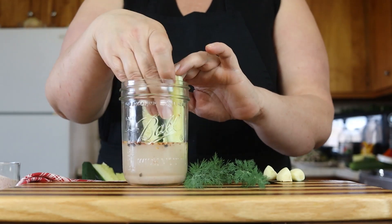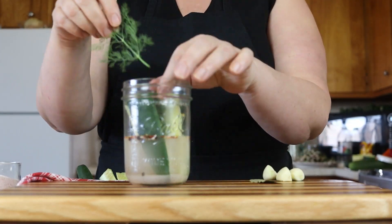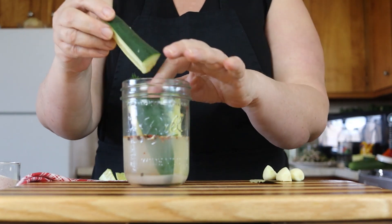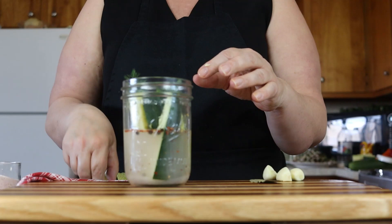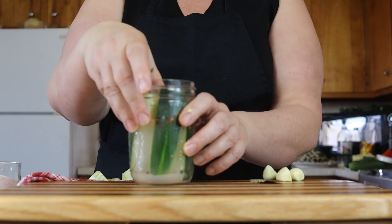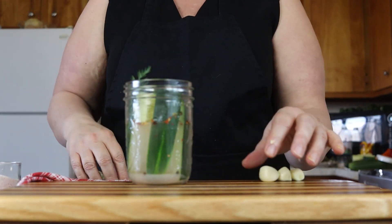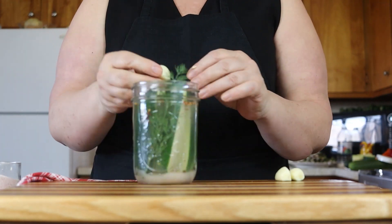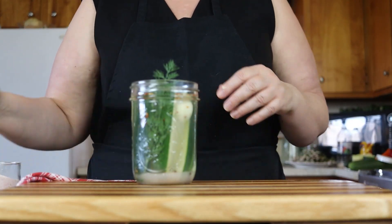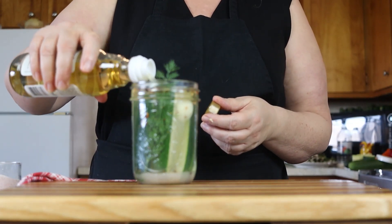Once I get just a few of them in, I'm going to add in two sprigs of dill. Continue to fill this up — you're welcome to be in there nice and snug. Then I'm going to put in a bay leaf and three cloves of garlic.